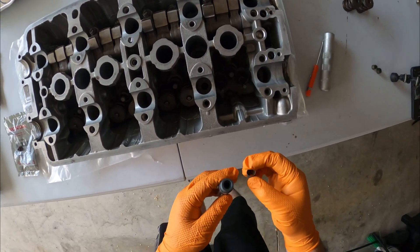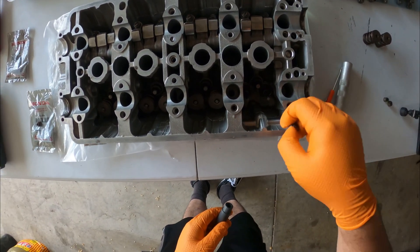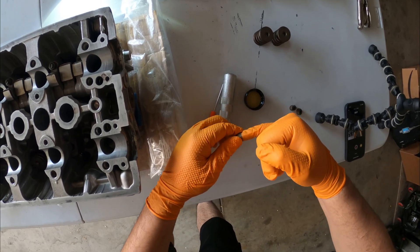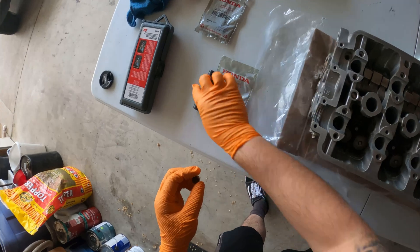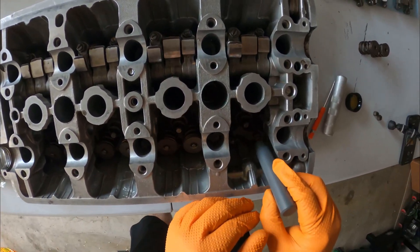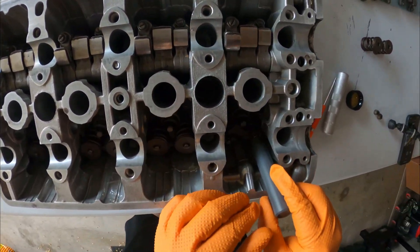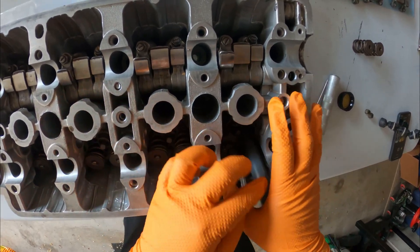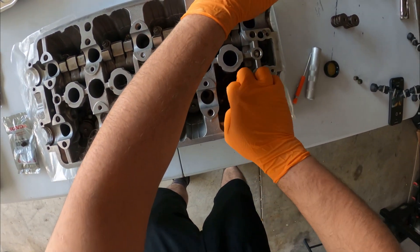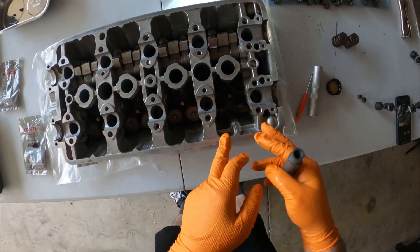I need to get a little bit of oil first so I can lube these up before I throw them in, so they don't go in dry. Got a little bit of 5W30 oil, just going to lube up the insides. We'll drop these onto our valve, grab our tool — be careful that the spring doesn't come off — push them in a little bit, push down, and they should click into place. There we go, the seal is on.